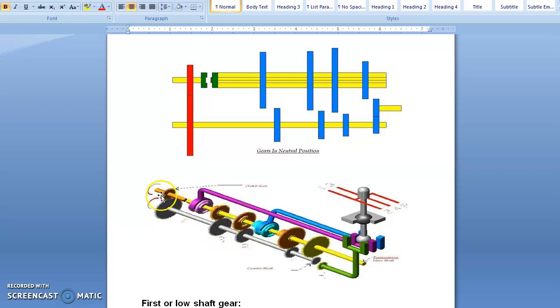The clutch shaft rotates and since it is constantly meshed with the counter shaft, the counter shaft will also rotate. But since no gear of the main shaft is engaged with any counter shaft gear, the main shaft is not going to rotate. So no power is transmitted from the counter shaft to the main shaft, the vehicle is in idle condition — the engine is running but the vehicle is unable to move. This is known as the neutral gear position.